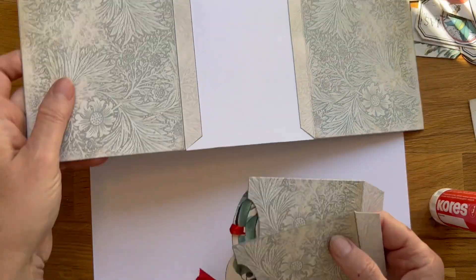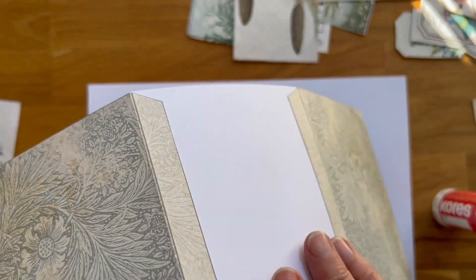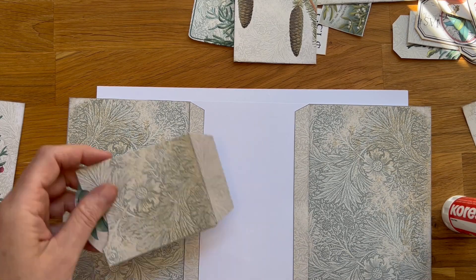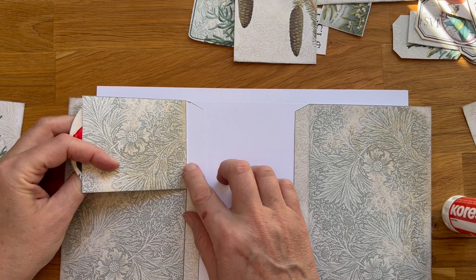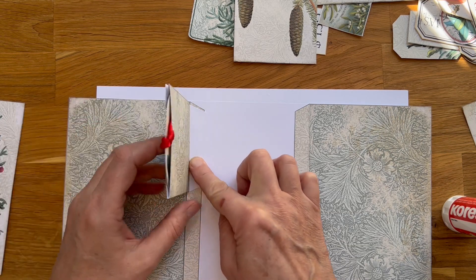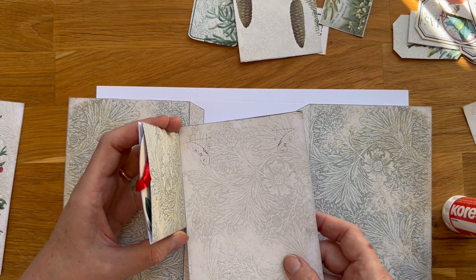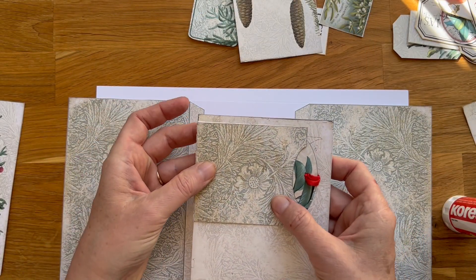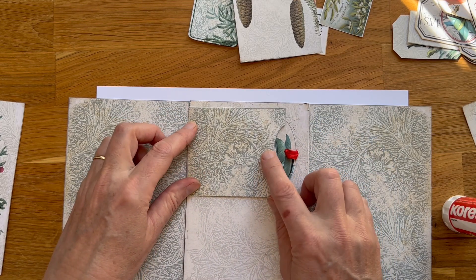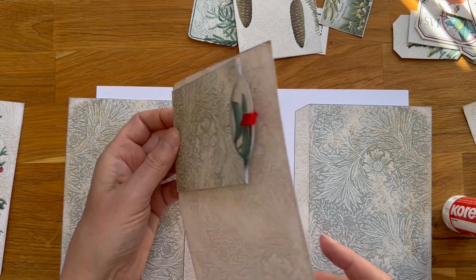And now — this is not sticky yet, oh good. So I'm not sure... I think it will look nicer. This is the inside, so this is going to go like this, and I think it's going to look nicer this way. And these pockets — first we glue to the inside page.